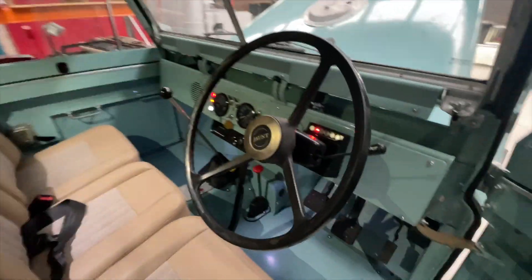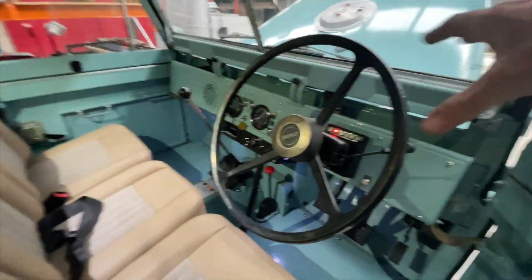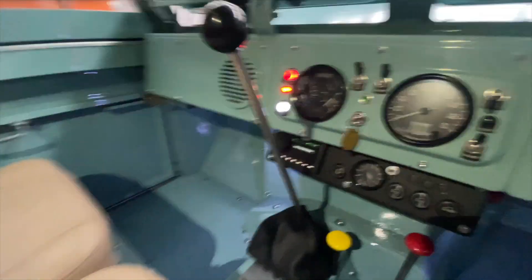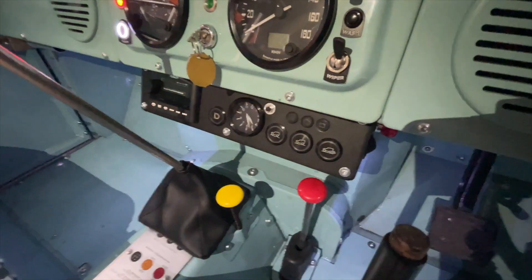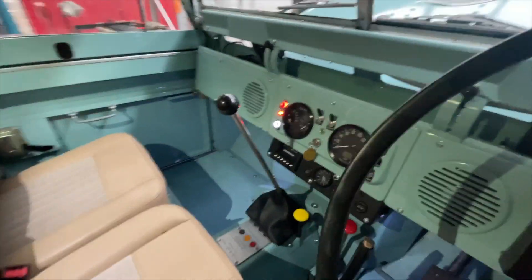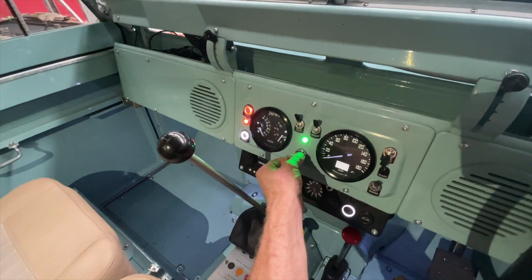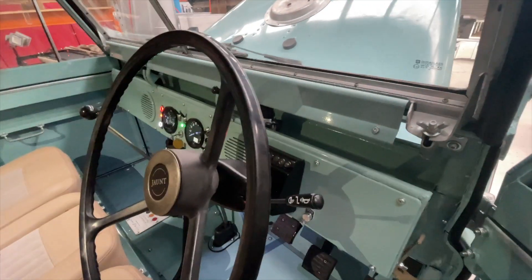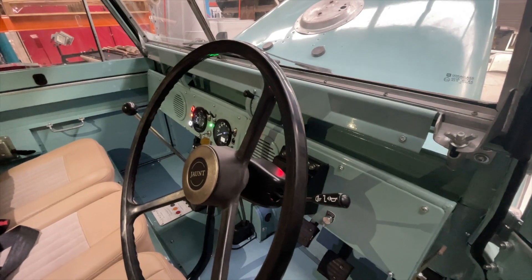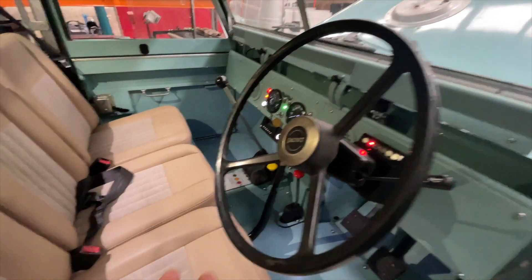The real fun stuff is in the cab. This is all a custom dashboard by us — machined plate work across there and then a lower section that houses a lot of the EV controls. The car's on accessory right now, but if I turn it on you can hear the vacuum pump for the brake system starting up, pressurising the brake system. There's an expansion tank for that as well.